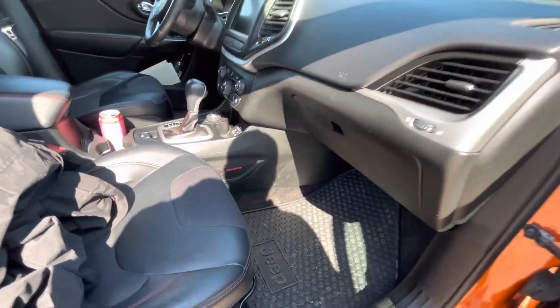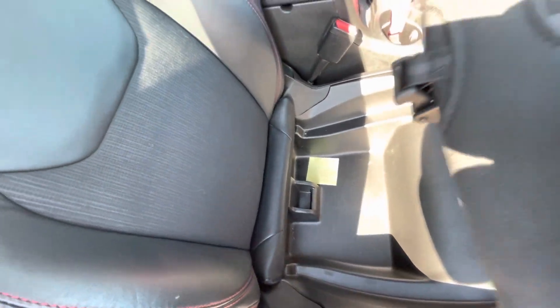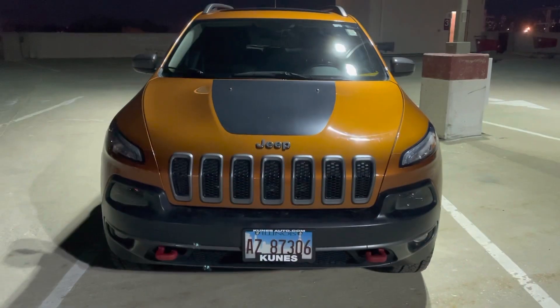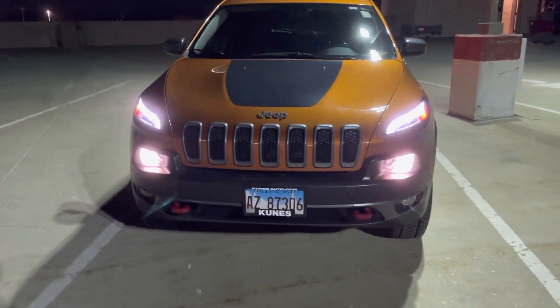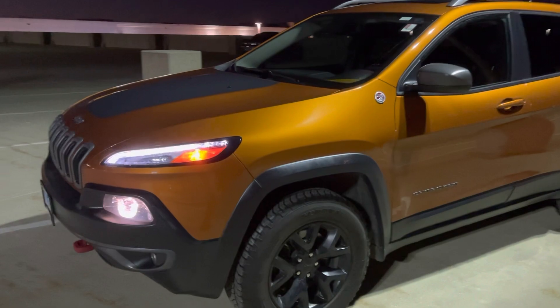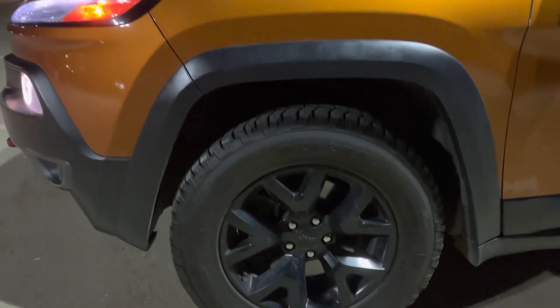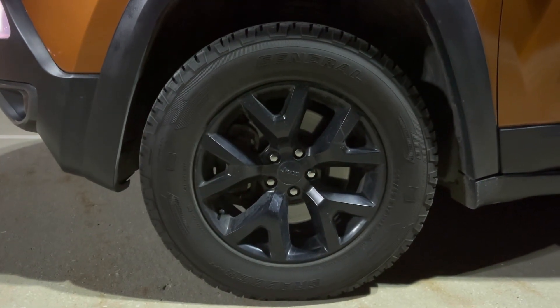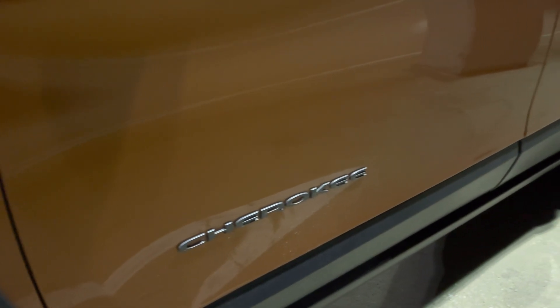Fuel economy is rated at 19 city and 25 highway. During my week of ownership I was seeing around 25 miles per gallon, which is not terrible considering the Trailhawk package. These are some night shots of the front end — the newer generation has changed this front end, but I think this generation actually still looks a whole lot better. The newer Cherokees look more like the Grand Cherokee up front, but I like the dual LED running strip on top with the actual headlight below it, as well as the fog lights.